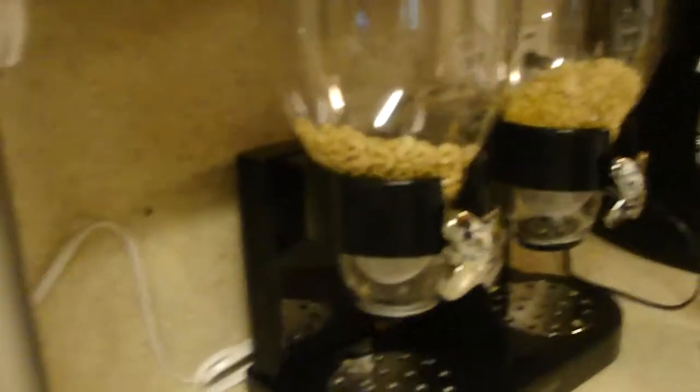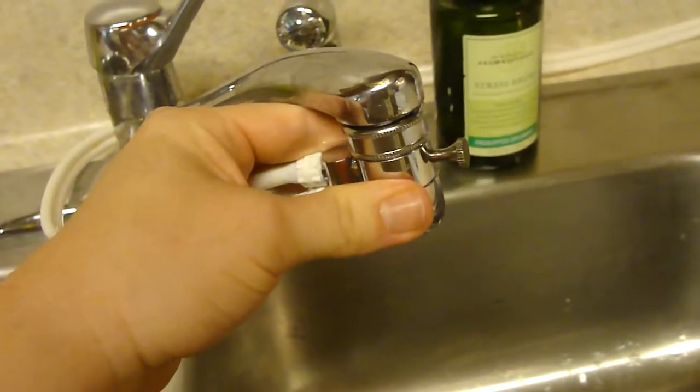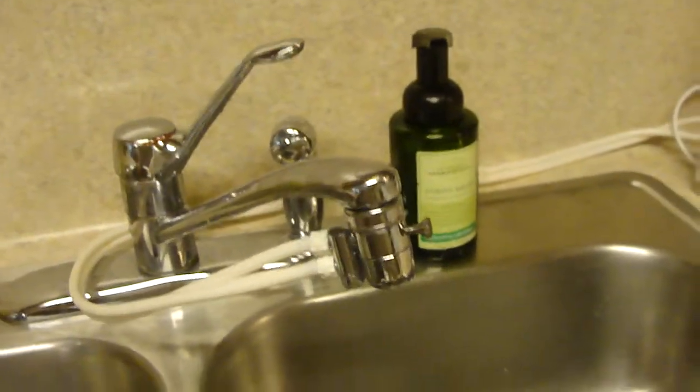Let me show you a little bit more about the ZUVO. Right here we have a plug that goes into the wall, and other than that, the only thing required to hook up your ZUVO is this hose — it goes from the back and comes up here to the front of your faucet. All we did was remove the end of our faucet, screwed in the ZUVO part, and that's it. The installation is done. It is so simple.